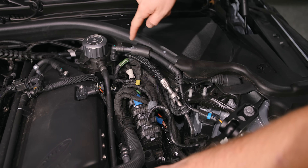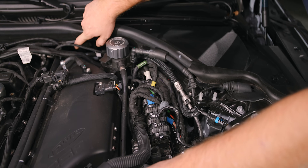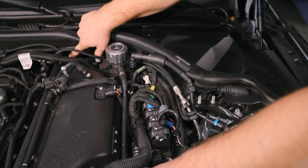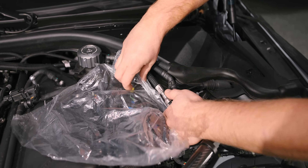So one end is over here, it snakes around this way, and the other end is right down there. That end is going to be very hard for me to show you, so I'm going to show you up here. The fuel line is under pressure, so be very careful.